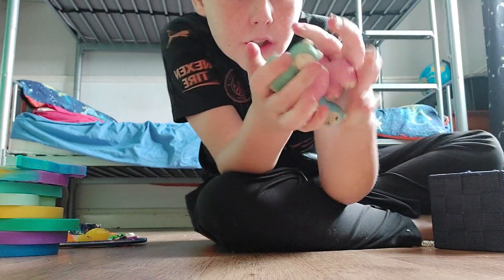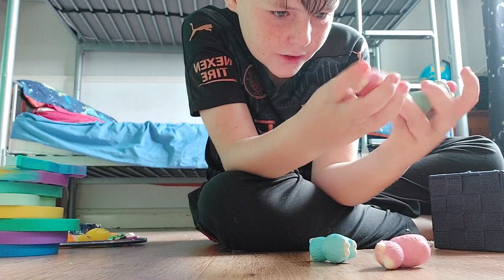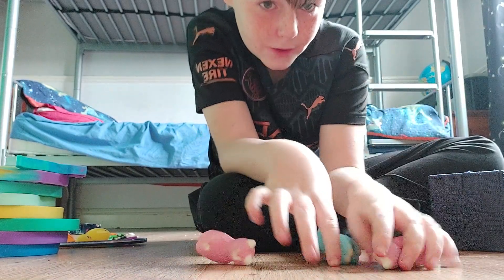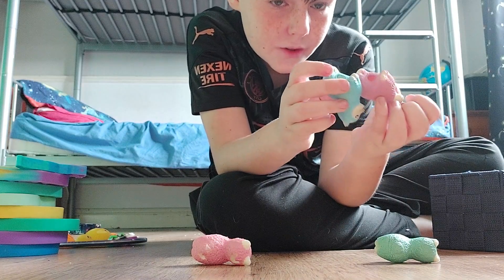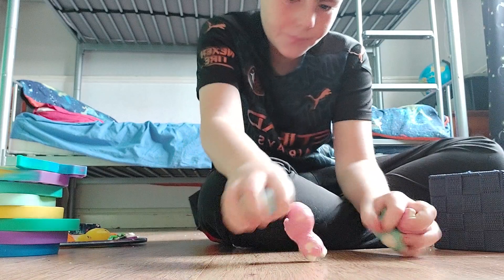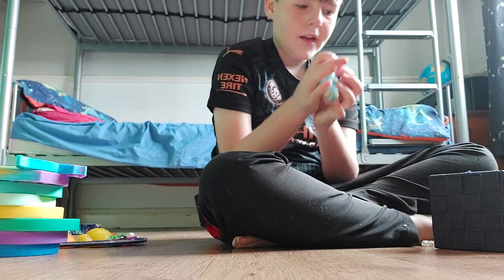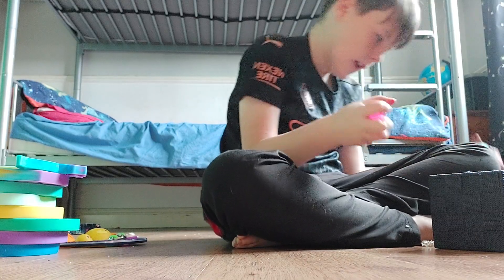Now we're gonna move on to these llama squishies. I have four of them — I just like squishies. You just squish them and you can also put them on your pencil. I really like them; I'm gonna rate them eight out of ten.